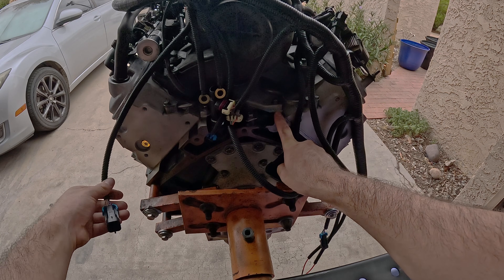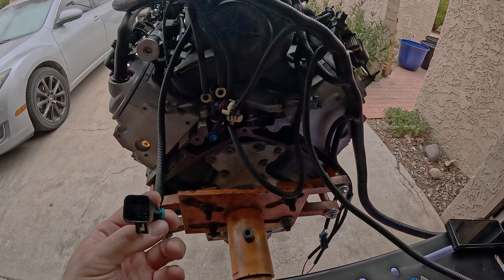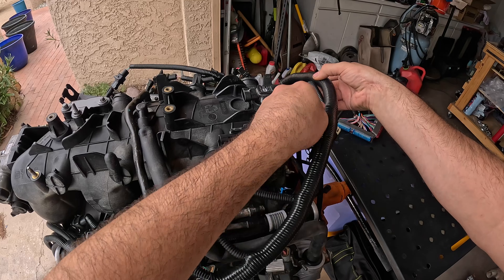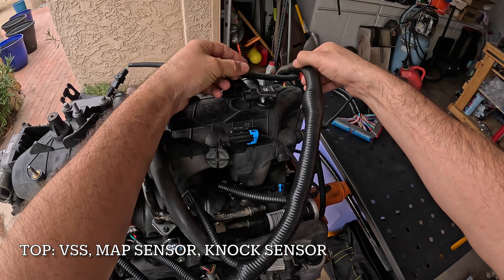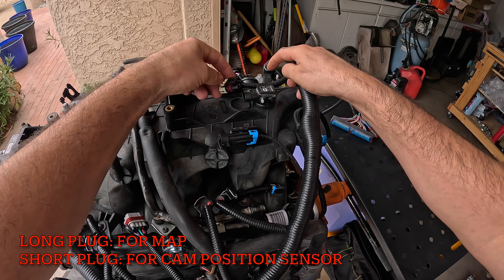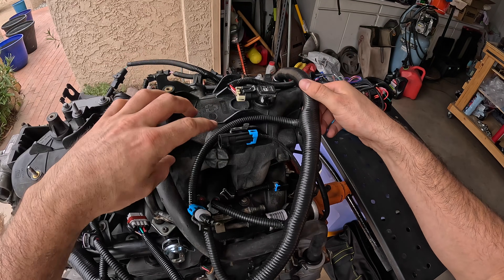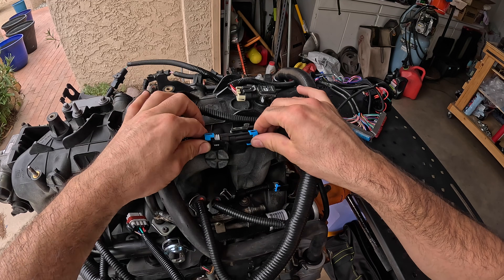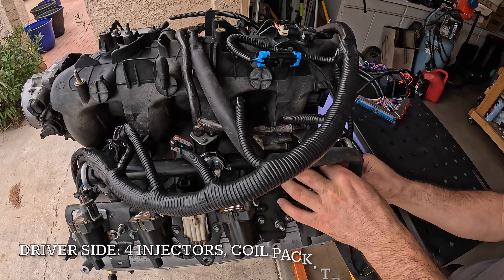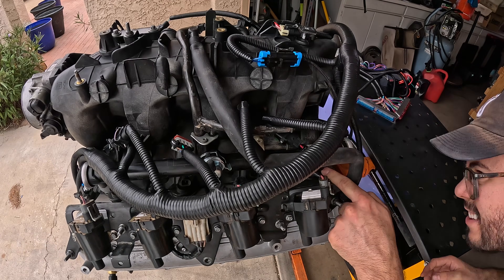The last two things on the back side are our O2 sensor plugs — they're both square and they look like this. Moving to the top of the engine, we have our MAP sensor right here — remember that will be the long plug, not the short one; I'm accidentally doing the wrong one on the video. The other plug we have up here is for the knock sensor. Now we can move to the driver's side of the engine where we have our four injectors and our coil pack plug.